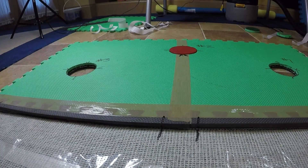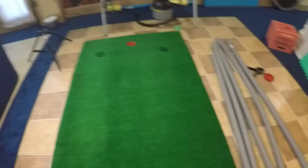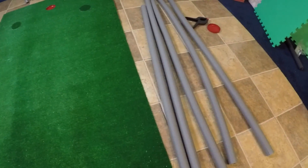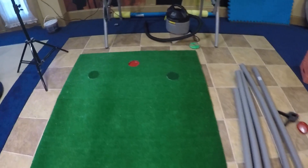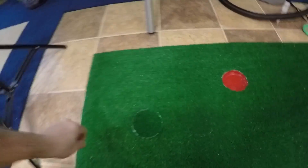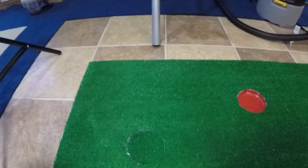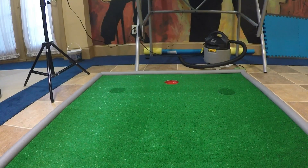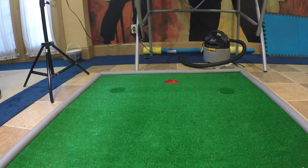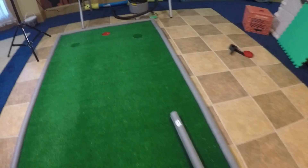Now you could stop here and you'd have a very nice putting green. But for a couple of extra dollars — literally a buck to a buck fifty for six feet — you can add some bumpers. With kids, it keeps you from chasing golf balls. You can see where the holes are; they easily go back in for alternate hole placement. The foam really makes a difference: it keeps the fraying edge from happening, protects it, and stabilizes it so it doesn't curl.